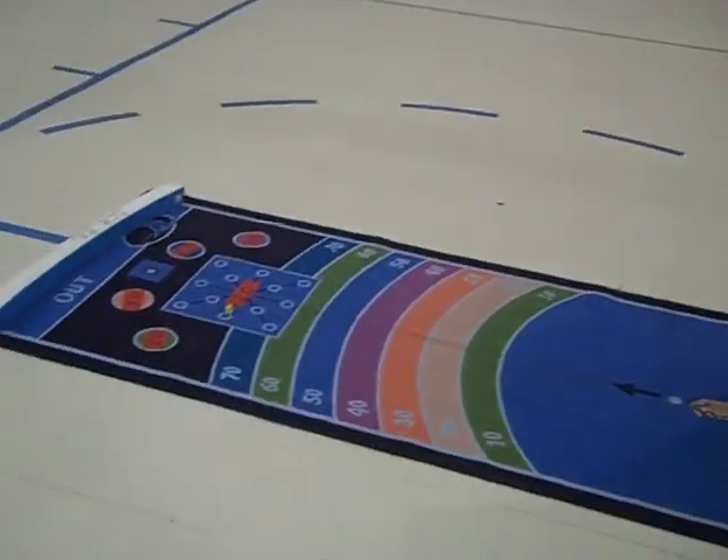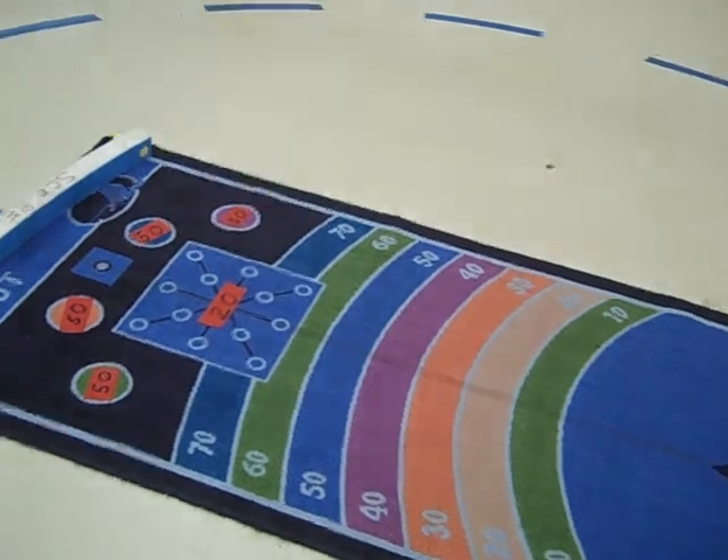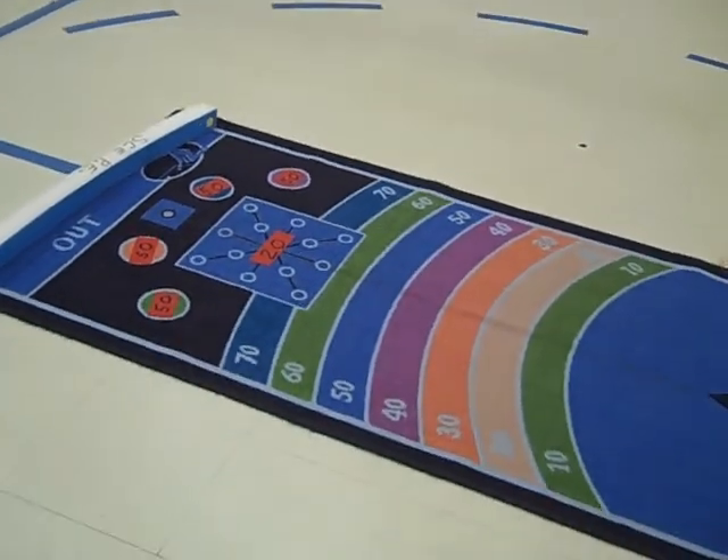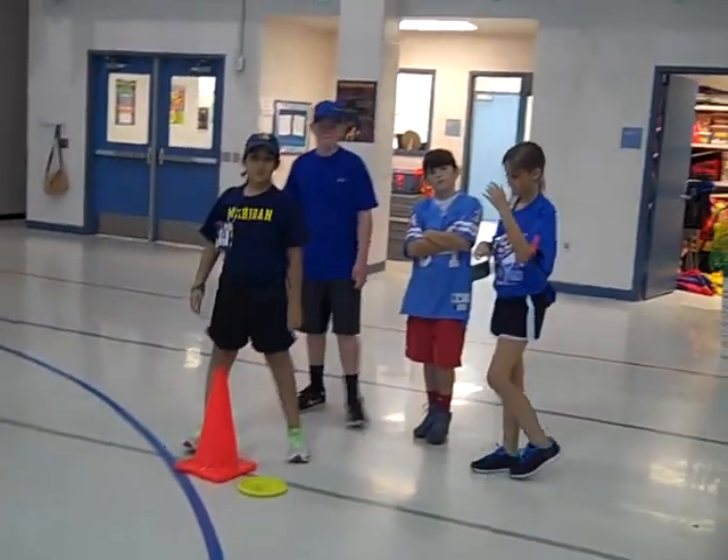She hits 20 right in the middle where that square is. The clock can stop right now. When you get to 200, the clock stops. And that is the marble mat relay.